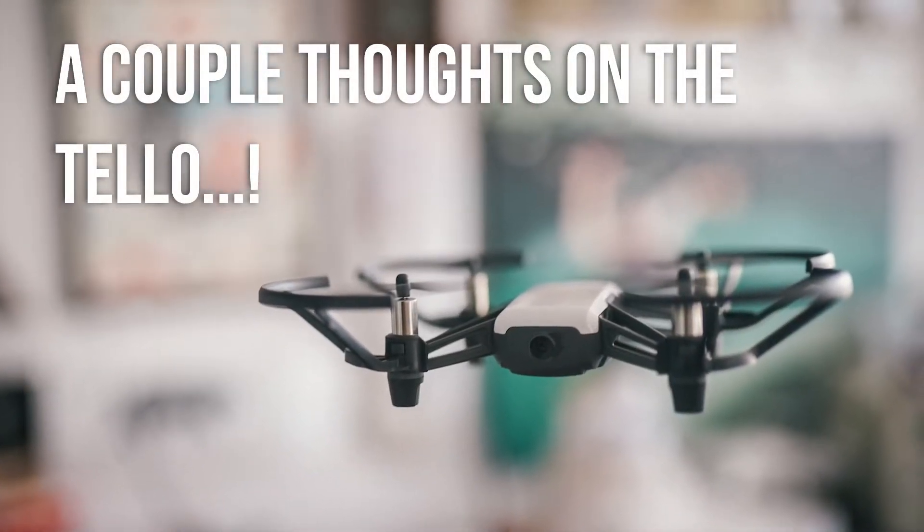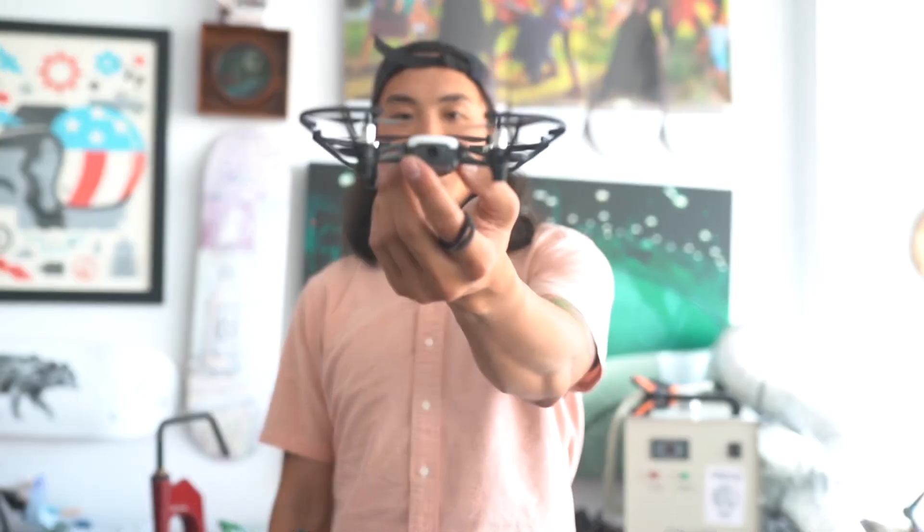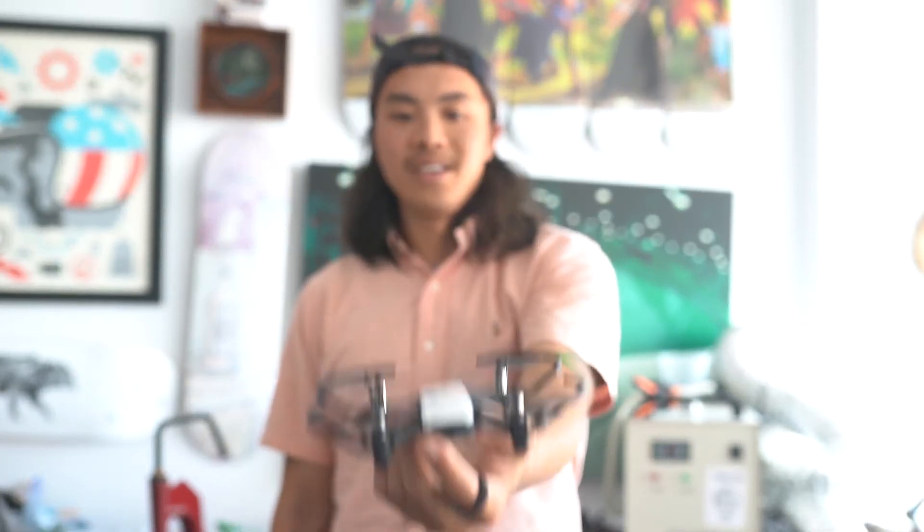There's a ton of reviews online already so I'm not going to go in depth about a ton of things like other folks — you'll find that in other reviews. But here's a quick few minutes of what I thought on the drone itself. First of all, I purchased it for training and teaching people.